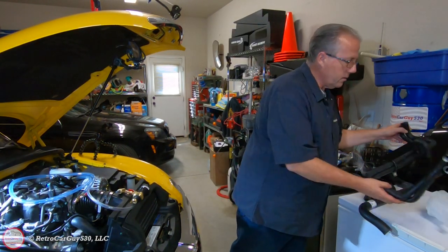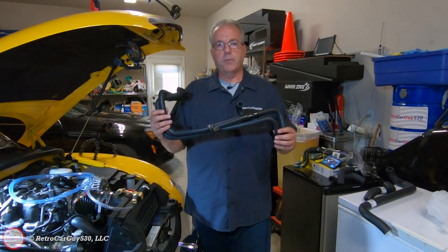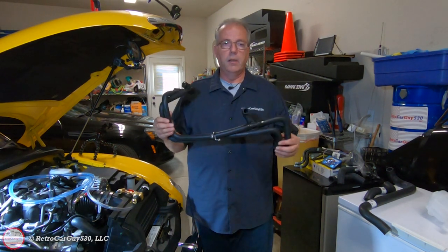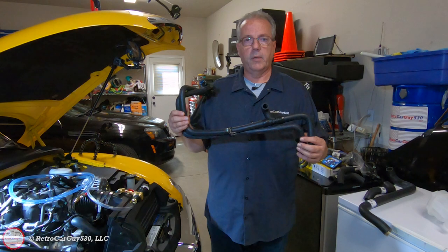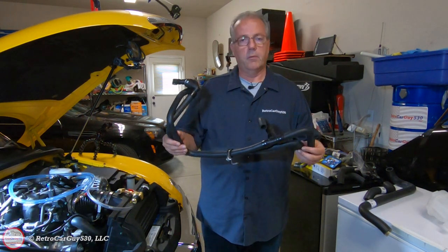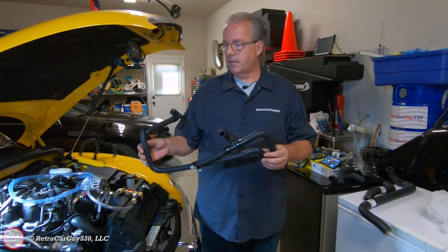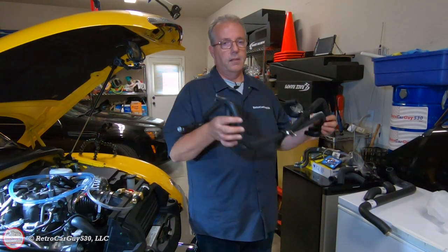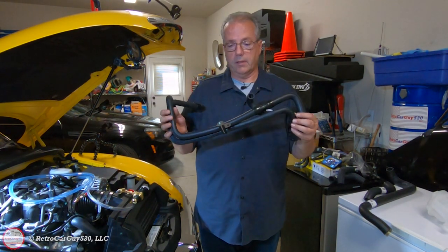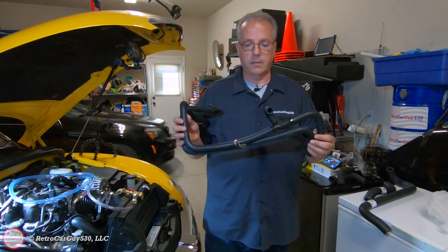I'm also replacing the heater core hoses that go from the water pump up to the firewall. These are no longer available from AC Delco or GM, so they're sourced from simple-engineering.com. Mike at Simple Engineering put a lot of time, effort, and money into getting these produced as an aftermarket quality replacement part for the SSR community. There's no sense doing the radiator hoses without doing these at the same time — pressure in the cooling system will find the weakest point to create a leak, so I'm swapping all major hoses out.